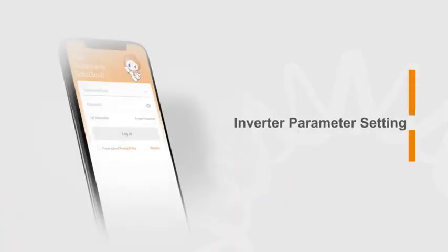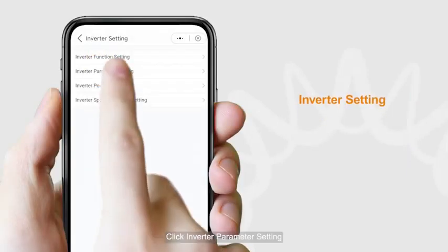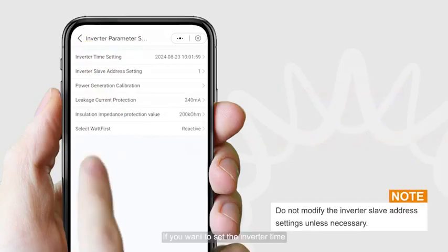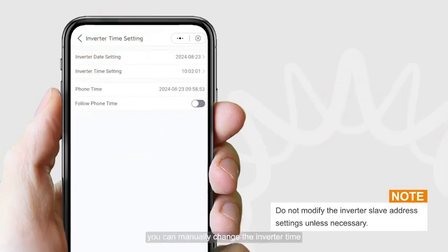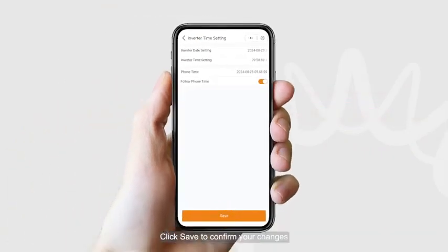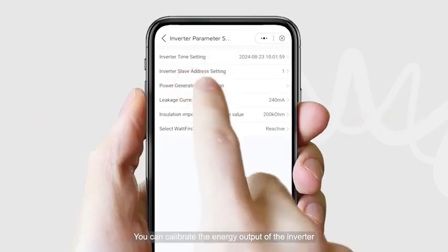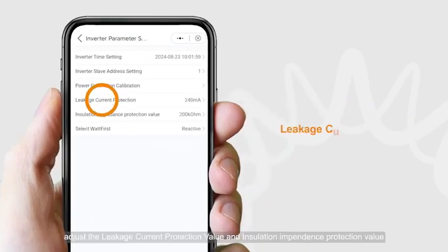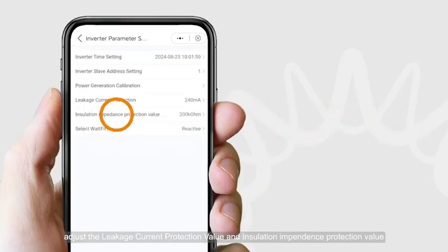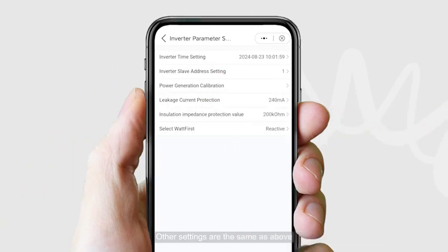For Inverter parameter settings, click Inverter Parameter Setting. You can adjust any of these options. To set the inverter time, you can manually change it or choose to follow the phone time. Click Save to confirm your changes. You can also calibrate the energy output of the inverter, and adjust the leakage current protection value and insulation impedance protection value.